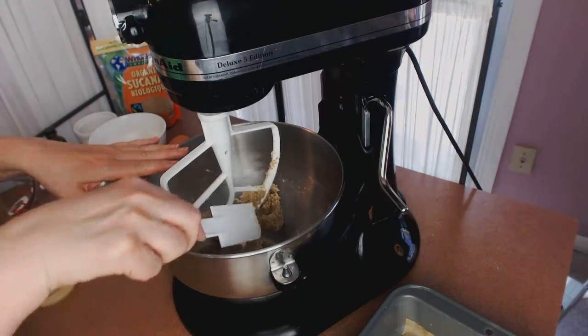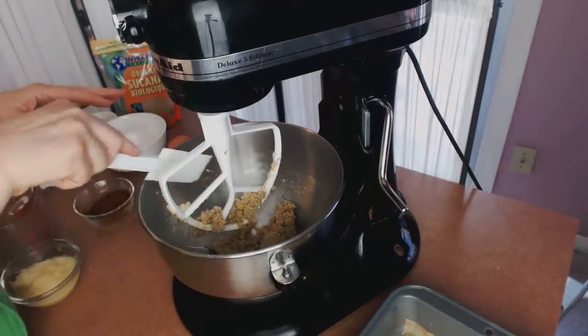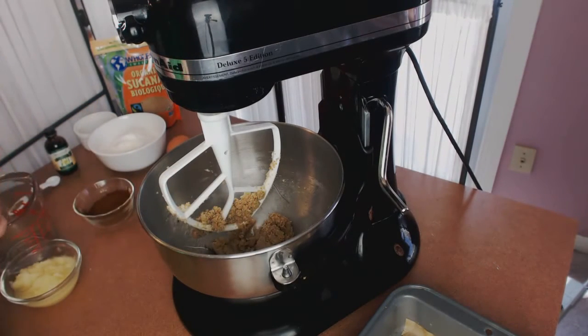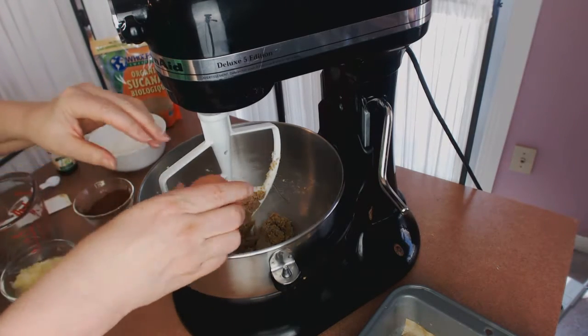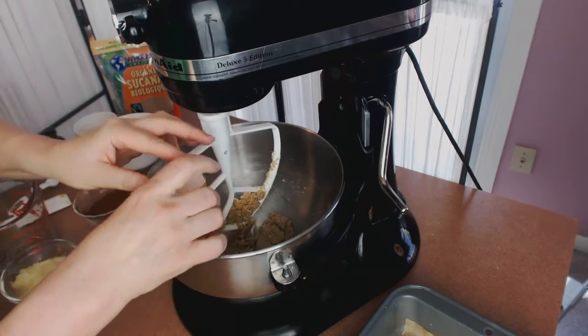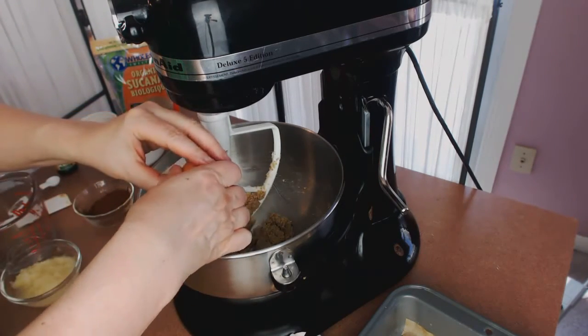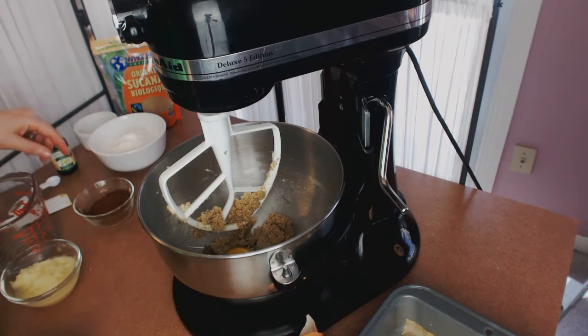We have it now down to a nice mush. If you don't have a mixer that can break up the butter with the sugar, then what you want to do is soften the butter at room temperature first, and then any mixer will work with this.